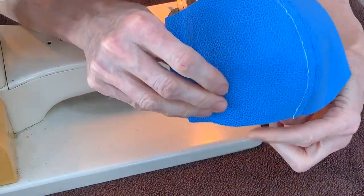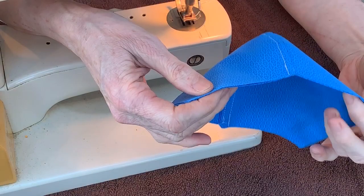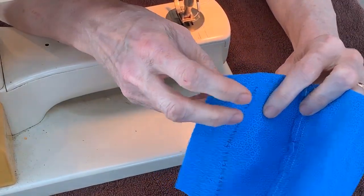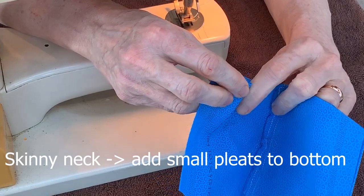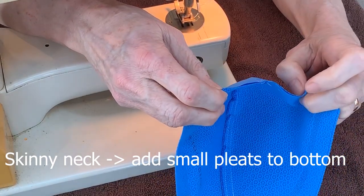This is the top edge and there's the bottom edge — you don't even have to finish the bottom edge. Depending on your neck, if you have a skinny neck, a little tiny pleat on either side makes it fit really well.